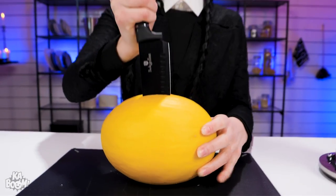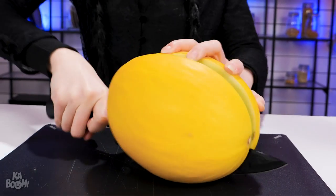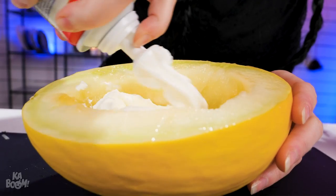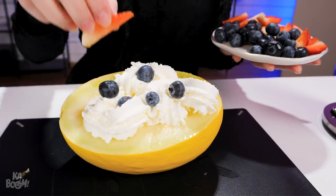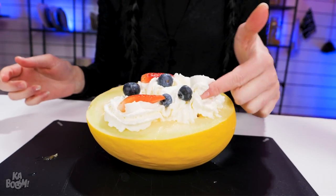I'm gonna slice this melon with this very sharp knife. Seeds — scoop these out using a spoon. Now spray some whipped cream in the center and add some fruits like blueberries and strawberries. I don't know about you, but I waste time and effort just to eat some cream. Nom nom nom!